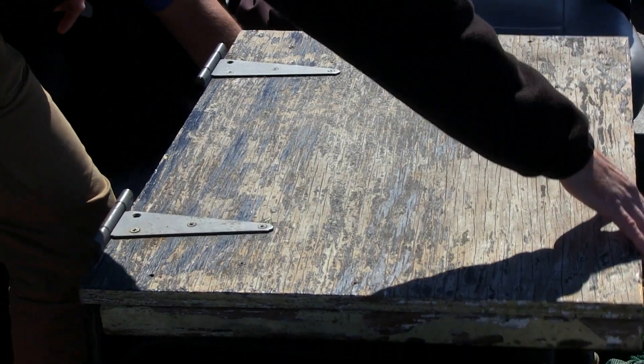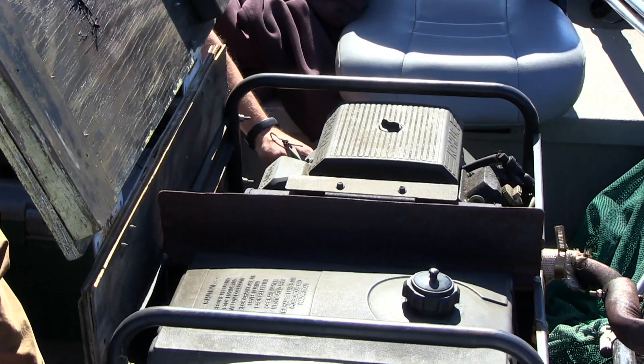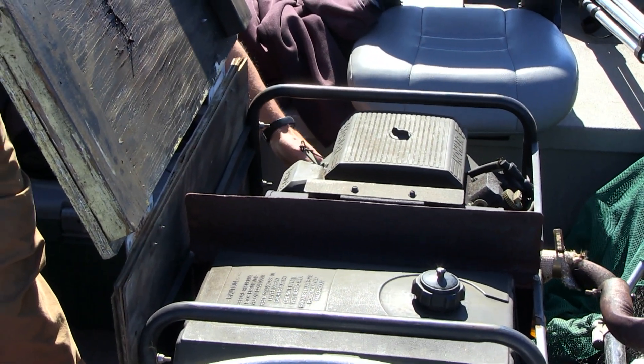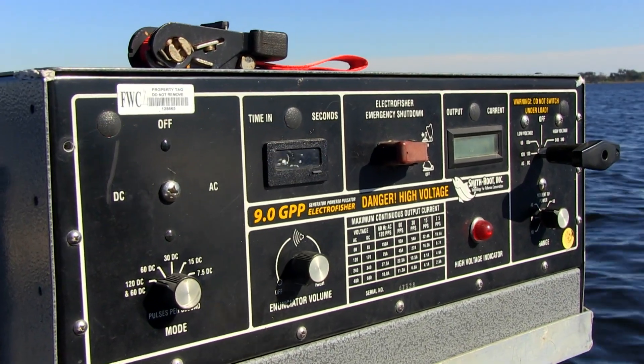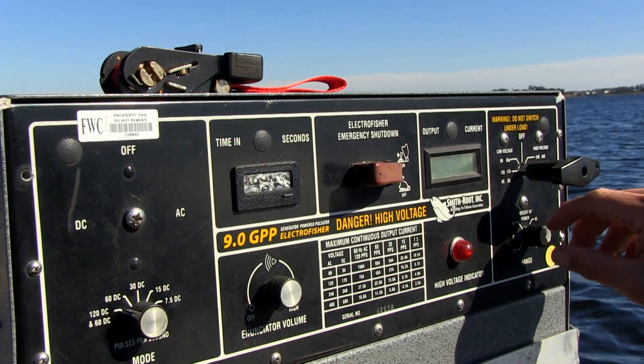The generator produces the electricity used to shock the fish, and it brings that electricity into a specialized electrofishing box right here. We're able to dial in the wattage, voltage, and amperage to a certain depth, making it highly effective at collecting fish while still being harmless to them when we shock them.